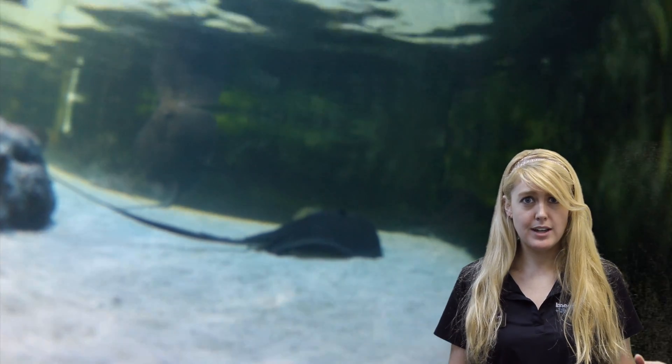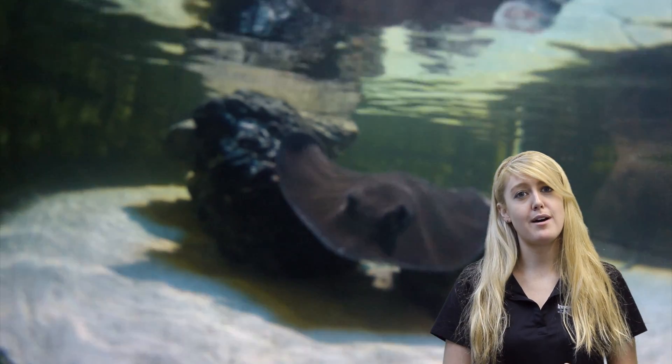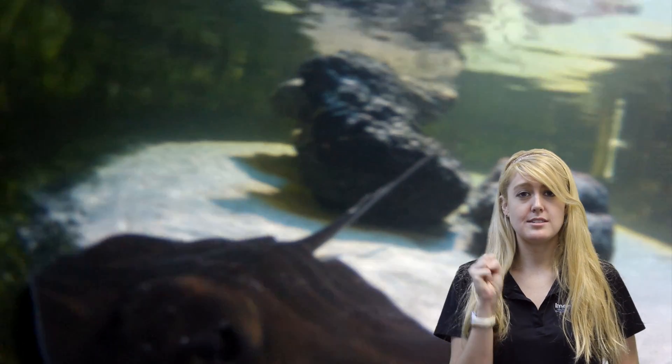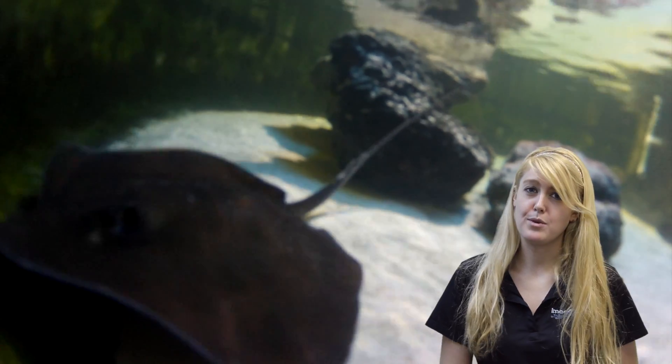The wing-like pectoral fin allows the stingray to propel itself across the ocean bottom. Stingrays use their mouth like a vacuum and suction up their food in order to eat. Ask one of our animal experts for more information.